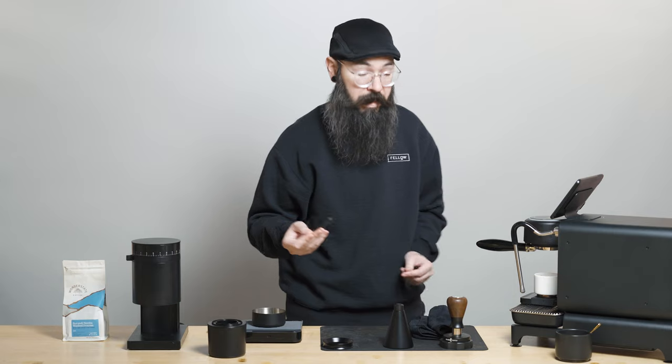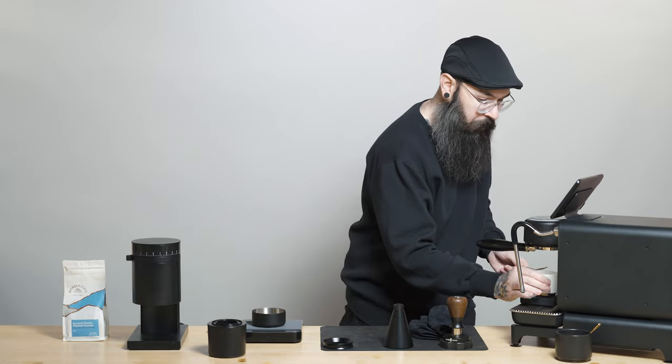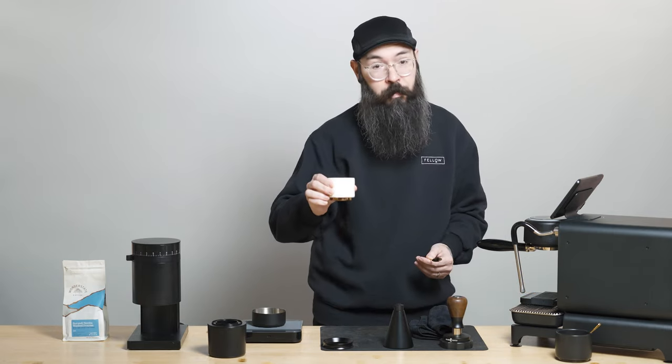18 in, 36 out. 30 seconds on the money. Beautiful shot of espresso.